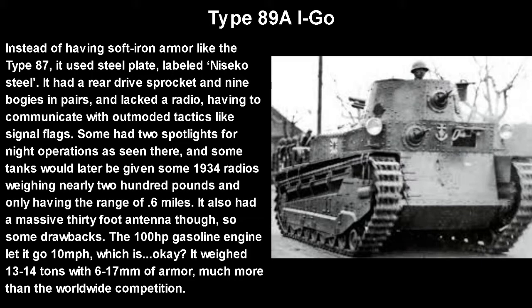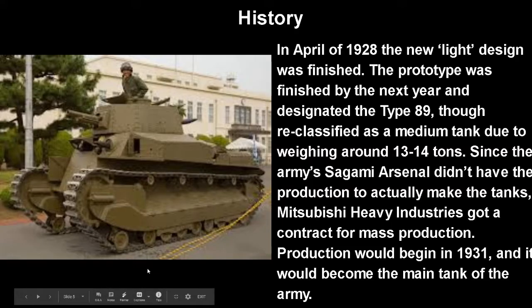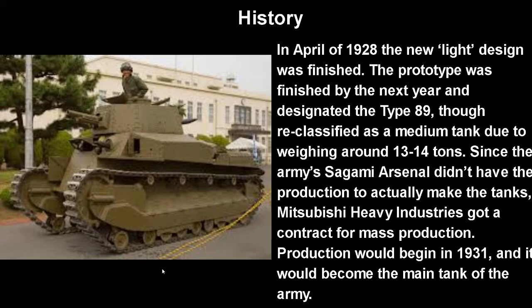It weighed 13 to 14 tons with 6.17mm of armor, which was honestly much more than the worldwide competition. This was sort of a medium tank — or the infantry tank as it was called — whereas those usually weighed like seven tons. So this was something else entirely.